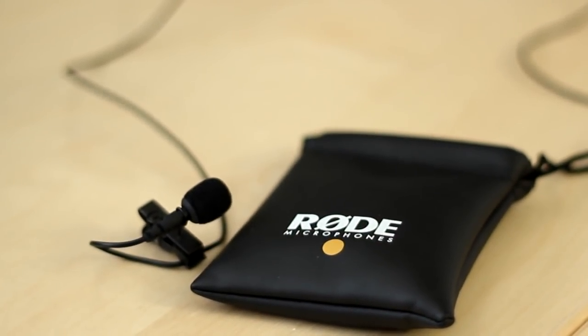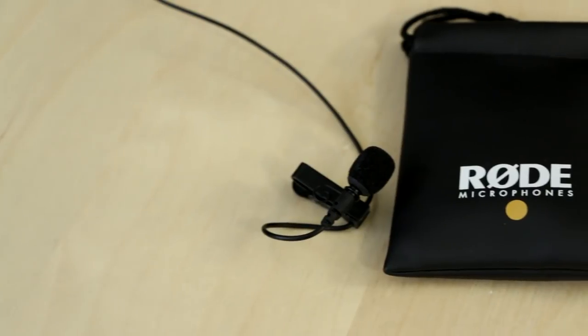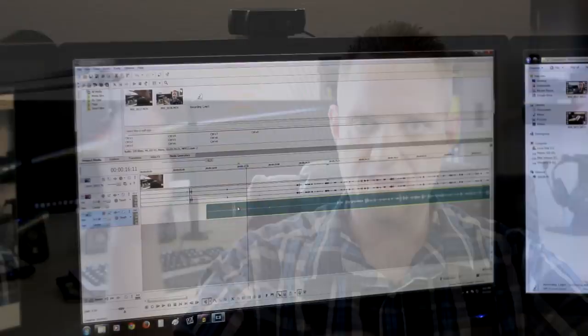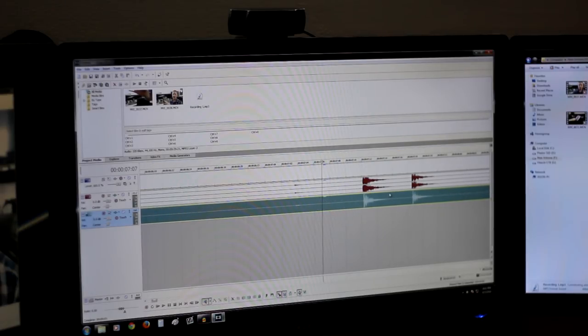Okay, so this is the SmartLav, and here it is right here. As you can see, it's just clipped to my shirt — it comes with its own clip and a nice long cable. It's called the SmartLav because it's designed to work with your iOS device. I say iOS because that's what their app is designed for — I think they're working on an Android app; it may already be out. If we take a look at the phone right here, you can see I'm actually capturing all of the audio right now on my smartphone, completely independent of the camera. When I'm editing video, this gets synced up by clapping, lining up those peaks in the editing software, and then you mute the track you don't want. There you go — you've got the audio from this thing.